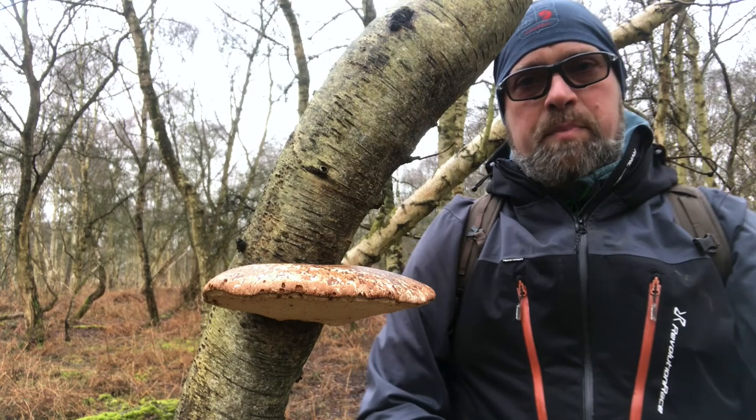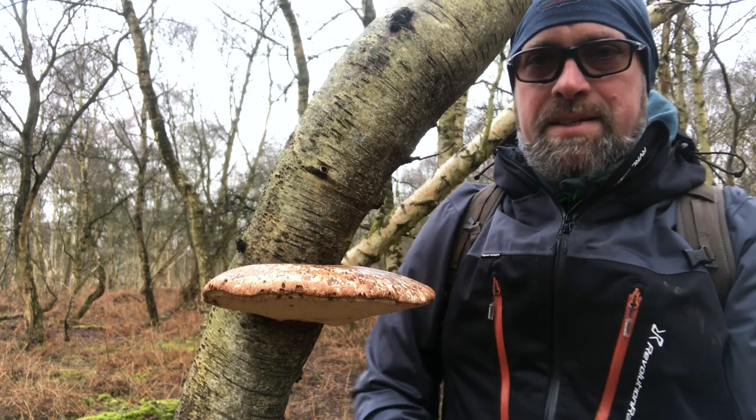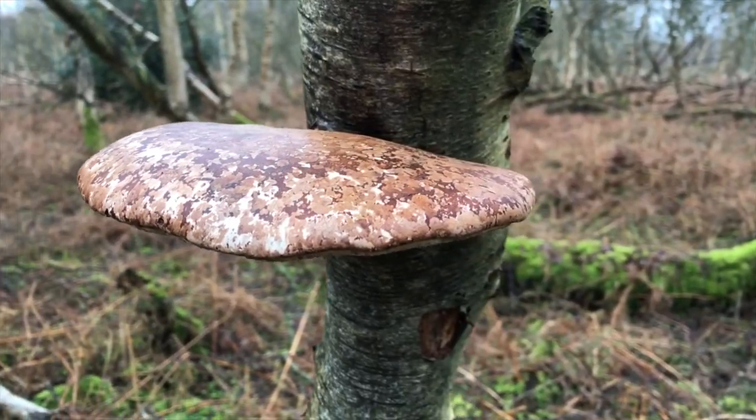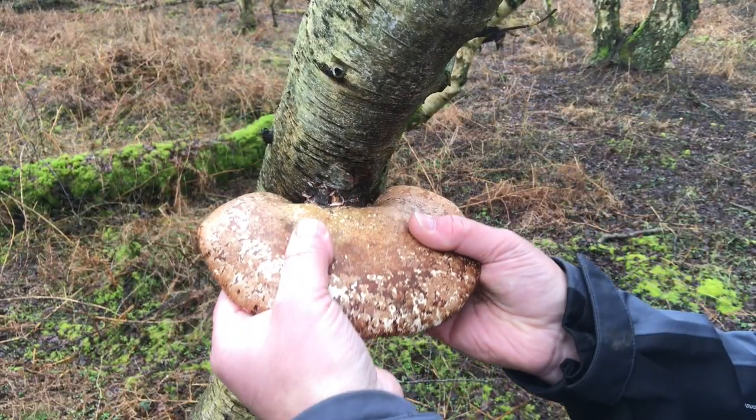Another fungus that grows on birch is the birch polypore, like this one here — and this is an absolute fantastic example of a birch polypore. The birch polypore has got a lot of medicinal properties to it, so we're going to harvest this and take a look at what you can do with it.